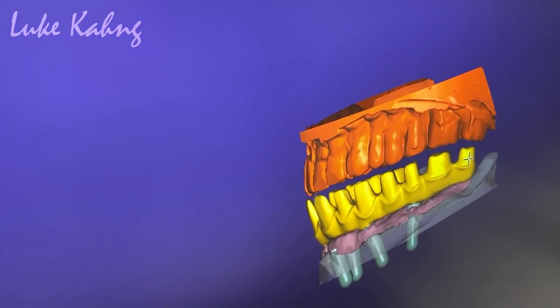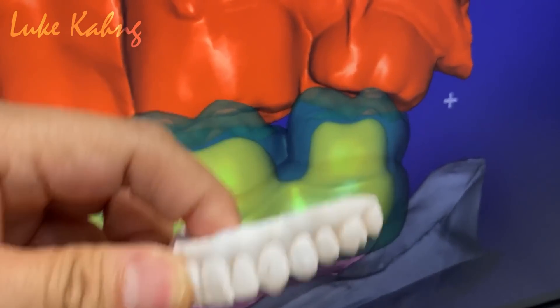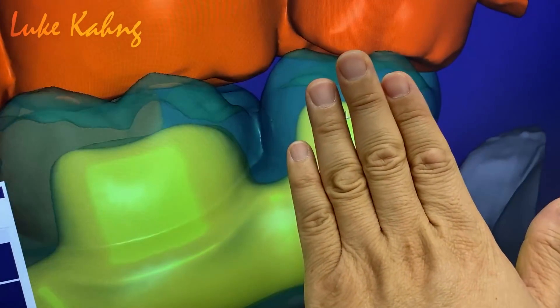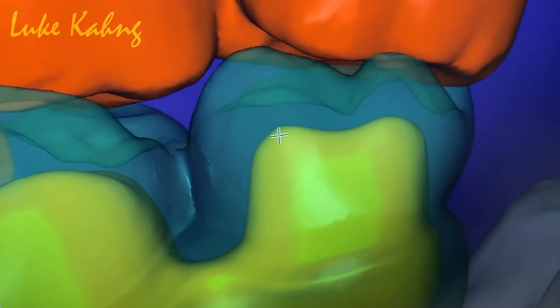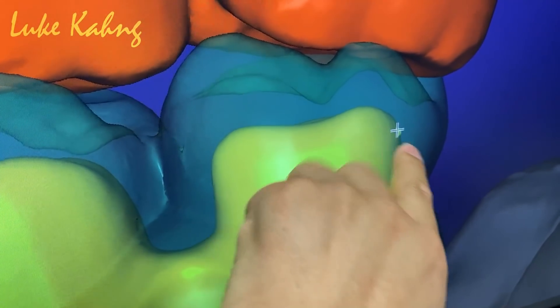Same thing here. Can you show me what they made on this one? Alright, the half side looks great. Now move this — make it like this — mesial contour. Bring more mesial. That's good.